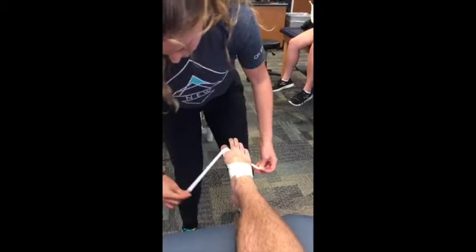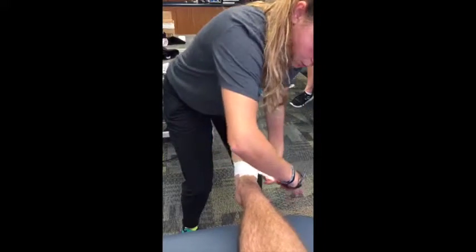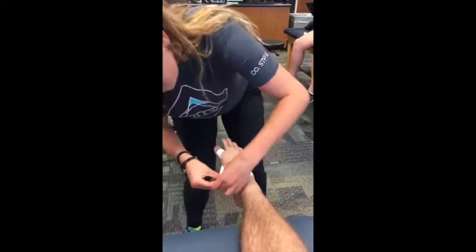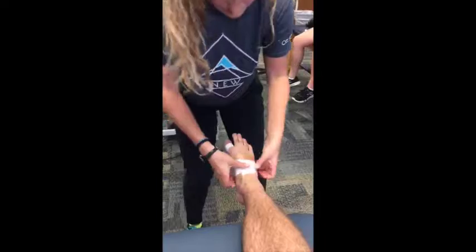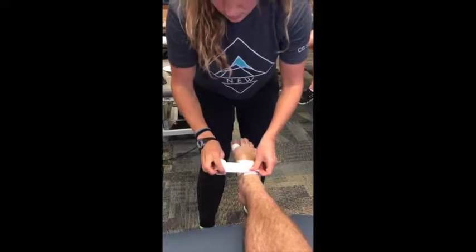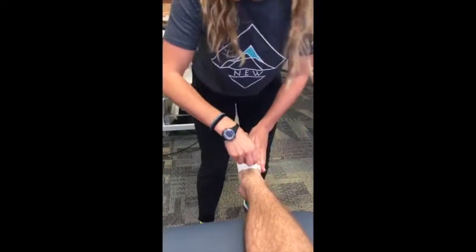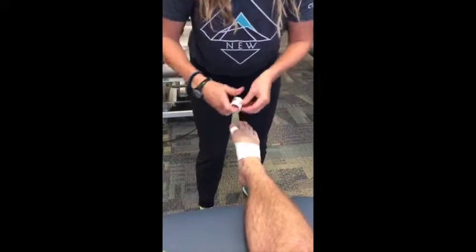No lifting — no lifting Friday. You want to overlap them by about half an inch up. Nothing with your upper body. At the end of that you'll do two to three closing anchors, and you want these to be loose.